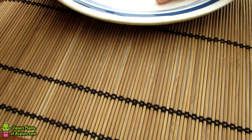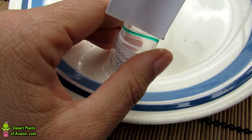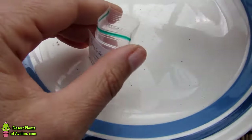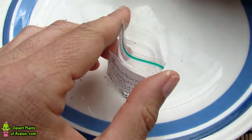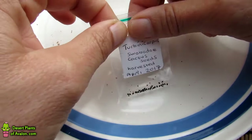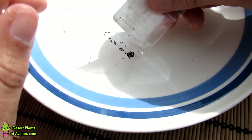I'll do this over the plate so if any seeds fall they land back on the plate and not on the floor. Then just gently push the seed into the bag. Once you've got them all in, make sure the bag is labeled — in this case I've done it beforehand. An airtight bag works great, but you can also use an envelope, whichever you prefer. I prefer plastic bags because they keep any damp away and are easier to store.